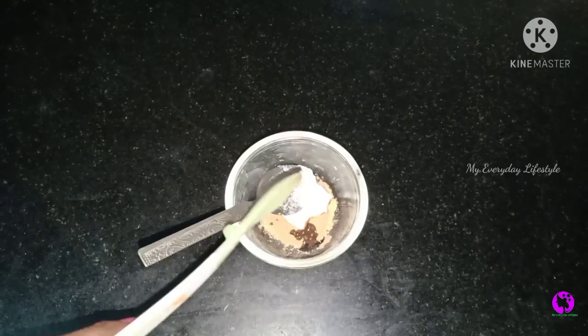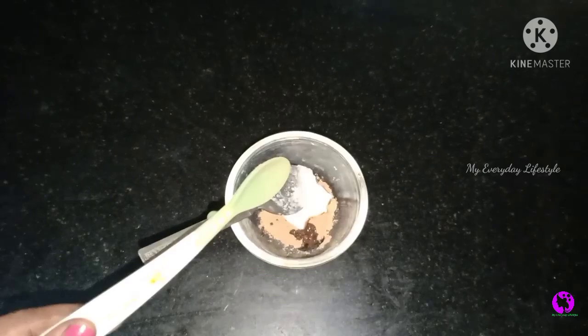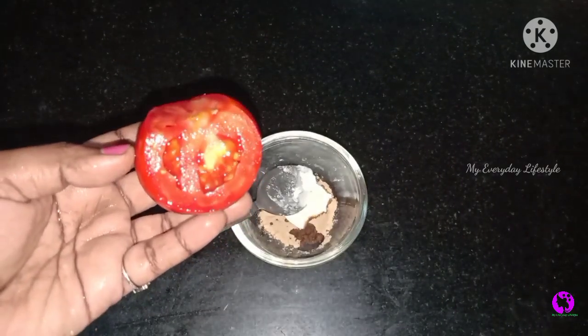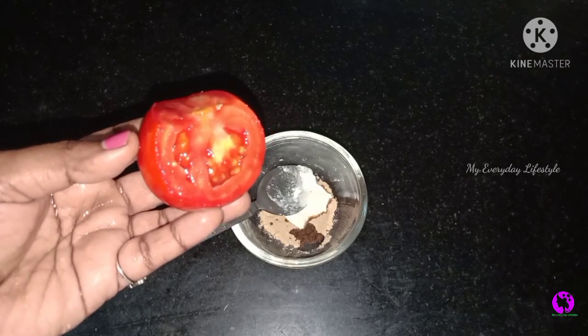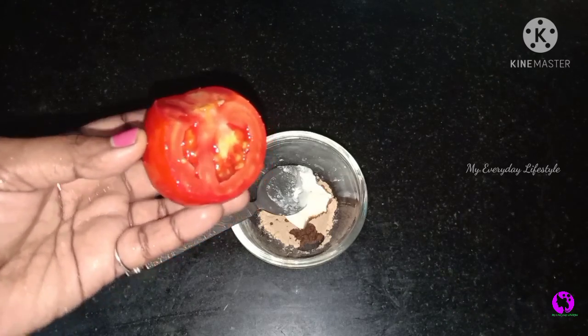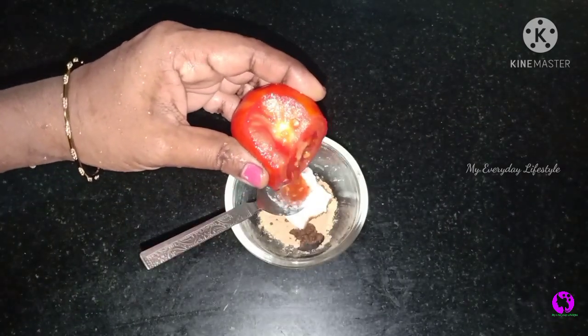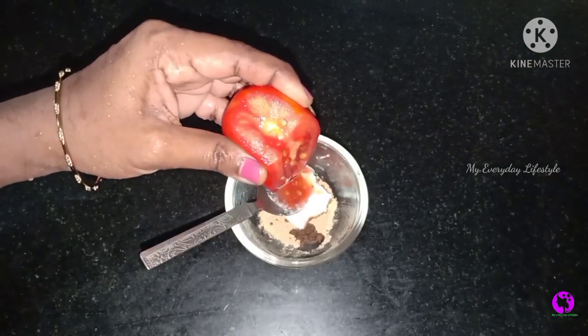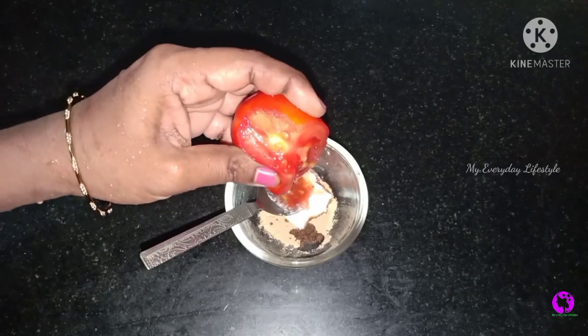There are about 10 to 12 drops. If you add vitamin E capsule, we will add vitamin E oil. We will add a little juice in this case, which will be very helpful to improve the skin tone.